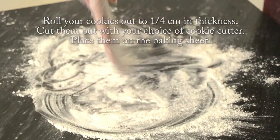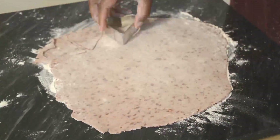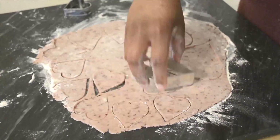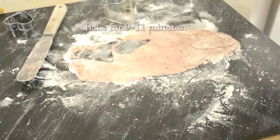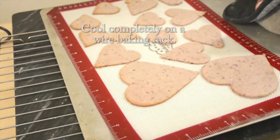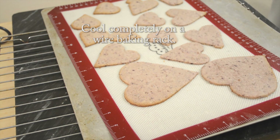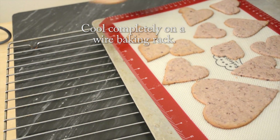Once you choose your desired cutouts, go ahead and cut them out, place them on your pan, and pop them in that preheated oven. These will bake for 9 to 11 minutes or until the bottoms are lightly brown. I then let them sit on the cookie sheet for one to two minutes, then remove them and let them cool completely on a wire baking rack.